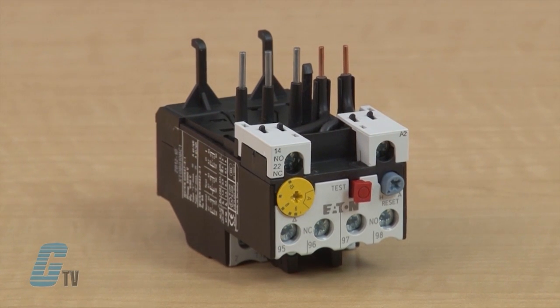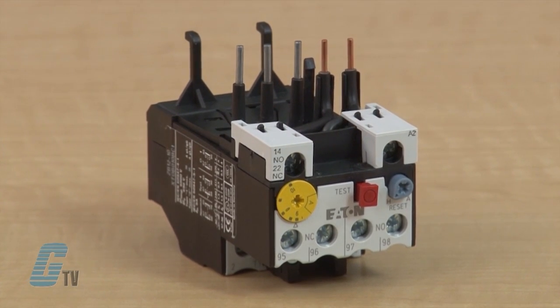Eaton's XT Series Thermal Overload Relays provide overcurrent protection to motors up to 630 amps, with direct contact versions up to 250 amp rated and current transformer versions covering the higher current ranges beyond that.